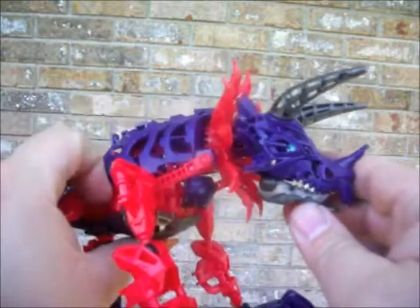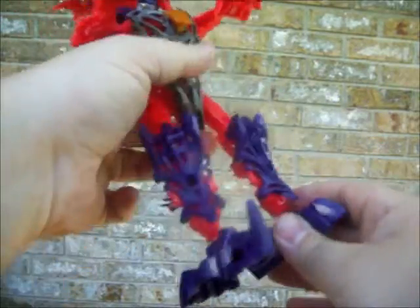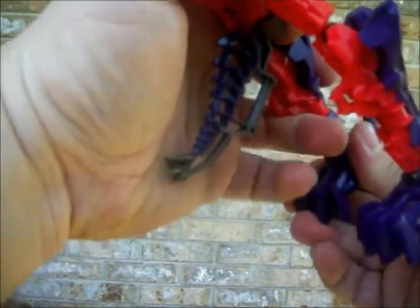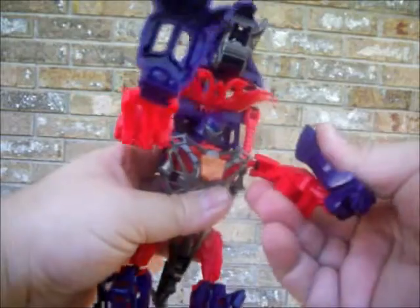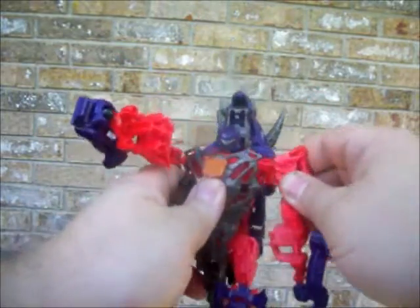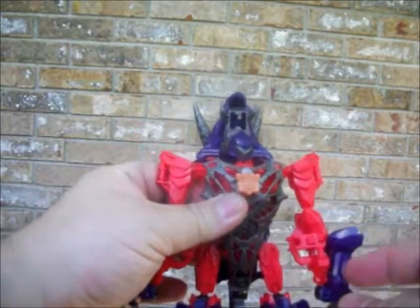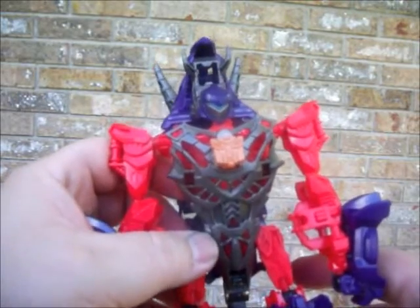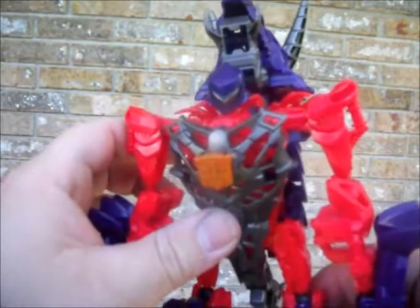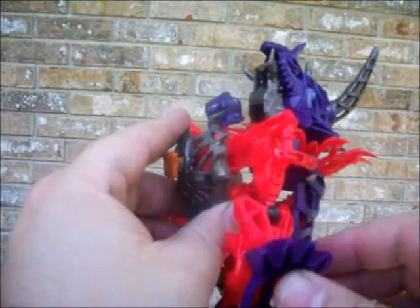For transforming back, it's the same thing in reverse — just straighten the legs out, turn the feet back around, fold the hands back, and then lower back down. Looking at the box for this guy, I thought the frame could almost go for like a MetaBot from the anime show. It's one show I haven't seen in a while; might have to put the DVD in and watch a few episodes. I could almost imagine one having a dinosaur look to it.